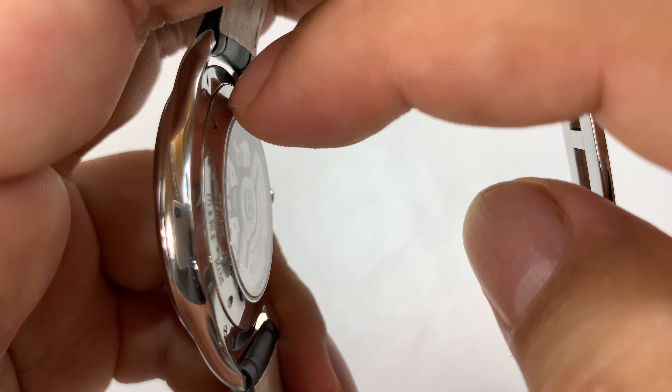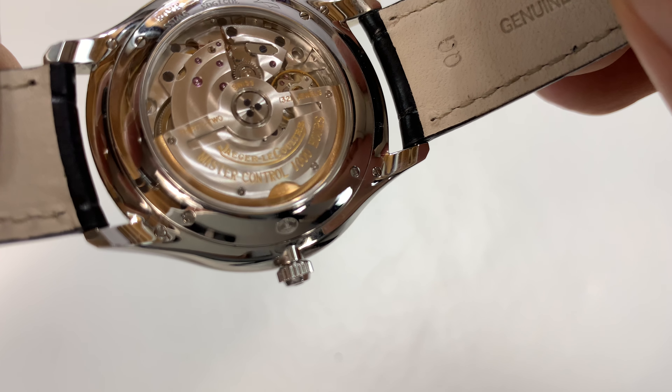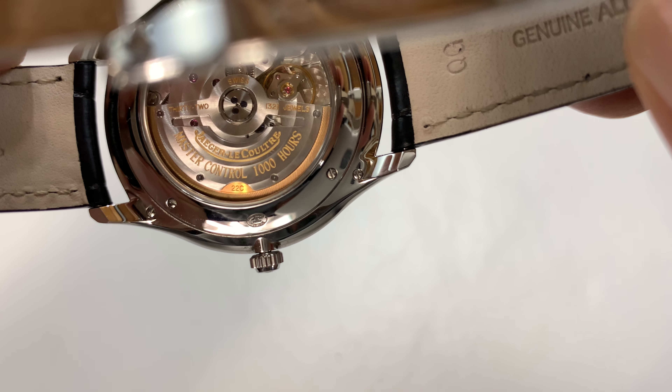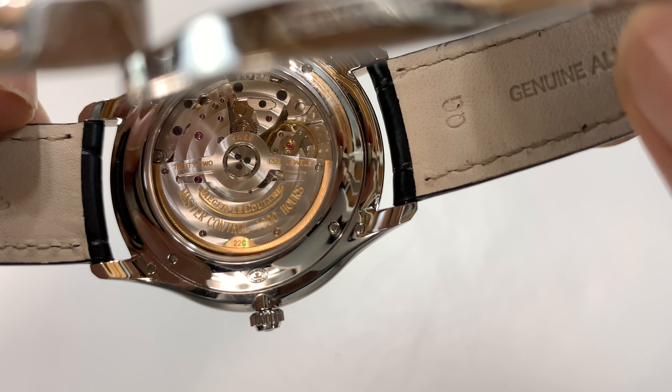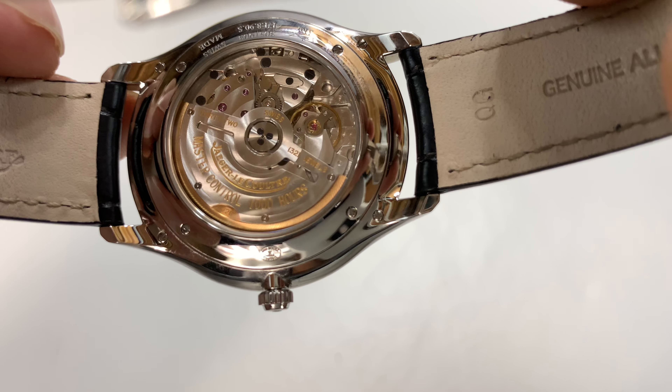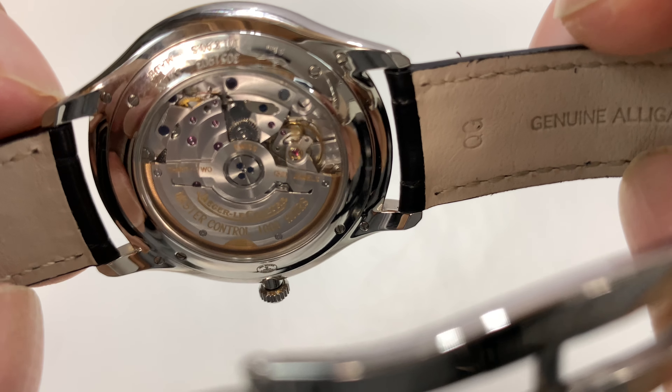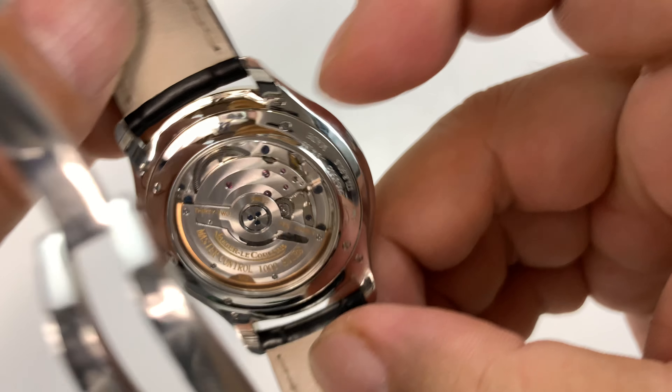Sapphire on the front, and I'm assuming maybe sapphire on the back too. We can see the Jaeger-LeCoultre Master movement here — beautiful. We've got a little perlage on everything. The rotor has a little gold tone to it, which is nice. It says 32 jewels and 1,000 hours on that. I'm assuming not a 1,000-hour power reserve, but I'm trying to figure out what that means.